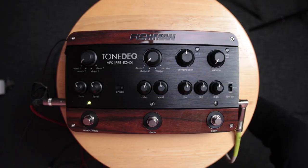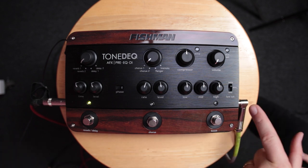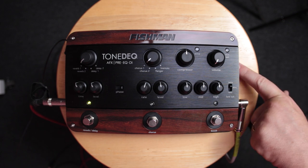The Fishman Tone DEQ is a really simple pedal. It looks complicated — don't worry, don't freak out. Coming in from the right to the left: on the right side, you have an input on the side, an input trim, and then your boost level.